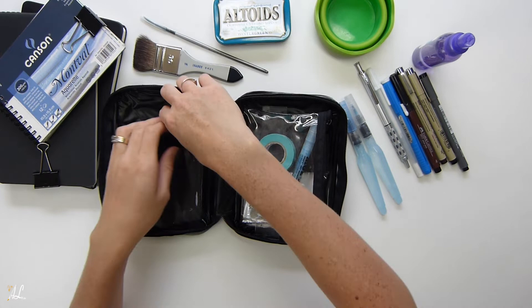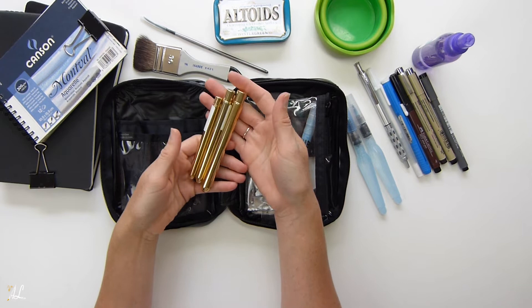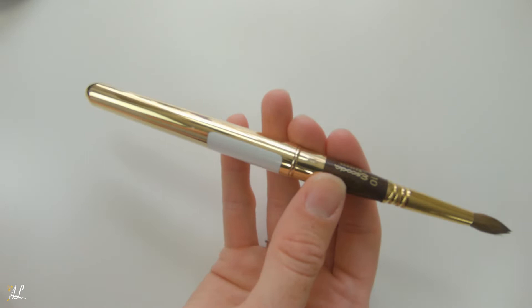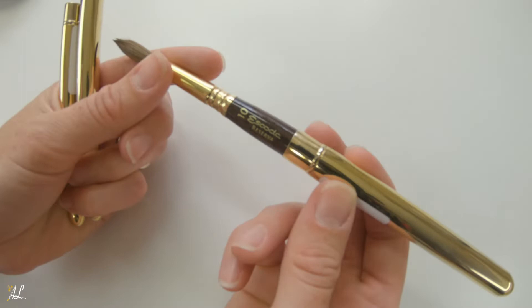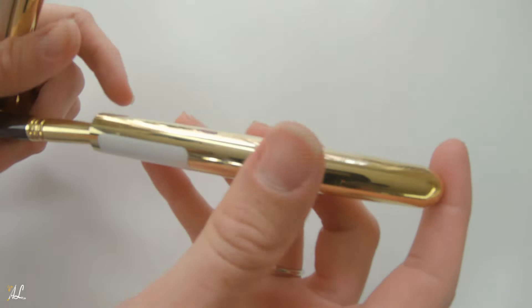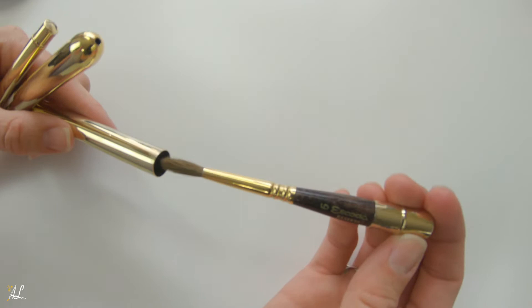Last on this side are my travel brushes — these are Escoda brushes, which are high quality. They're smaller when closed, and then you open them up to get a full-length brush. I prefer putting the handle extension on and using the full brush for the weight. This one's a size 10, and I also have a size 6 and a size 2 — and I used all of these. They protect your bristles while traveling.